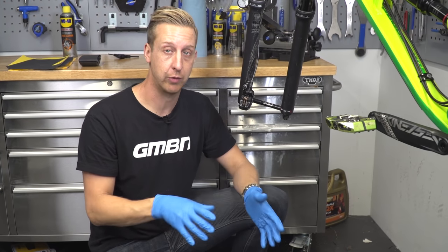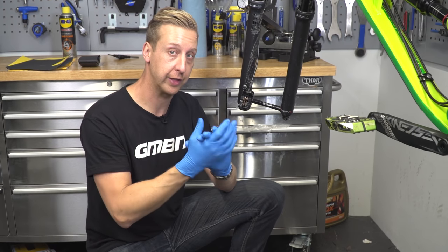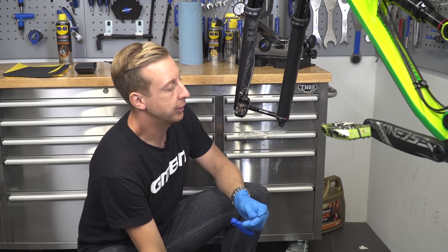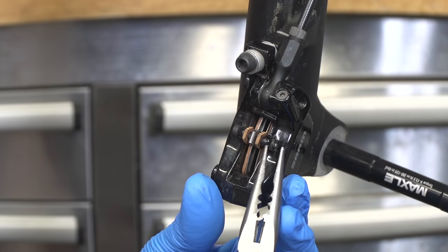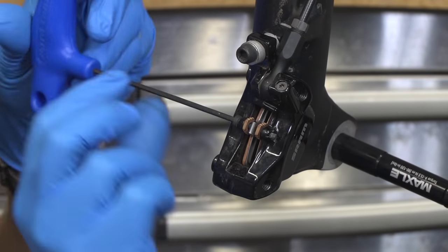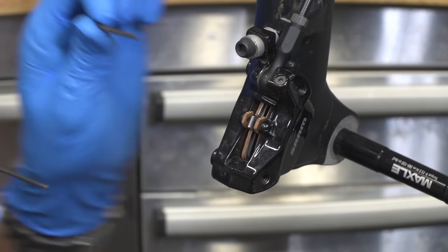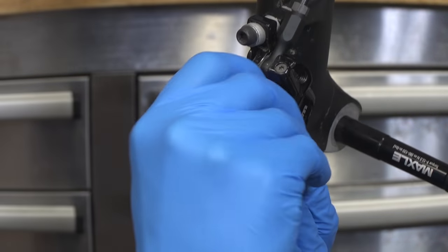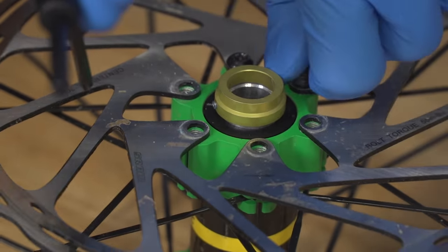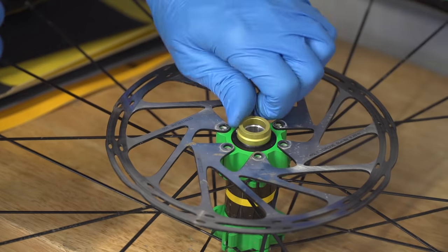First things first, you want to remove your disc rotor off the wheel and remove your brake pads from the bike. Put your gloves on straight away because you don't want any chance of oil from your hands getting onto the brake pads. Use needle nose pliers and a 2.5 millimeter Allen key for these particular brakes — just remove the retaining circlip, set that aside, use the Allen key to undo the retaining bolt, remove it, and then take the pads straight out of the caliper. Using the Torx T25, undo your disc rotor bolts, remove these, put them aside, and remove the rotor from the bike.